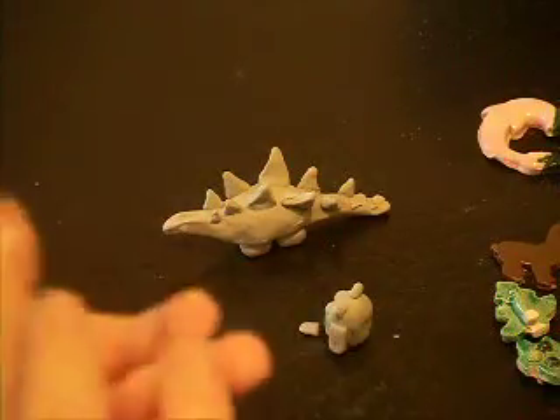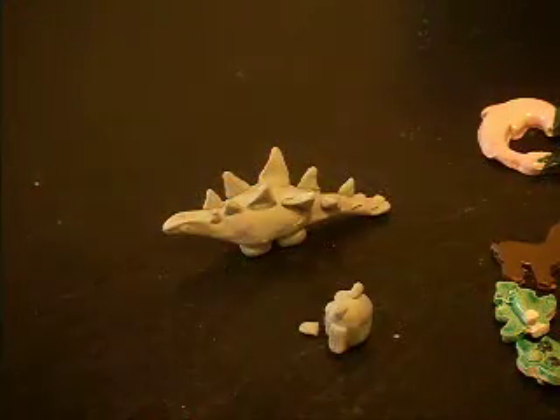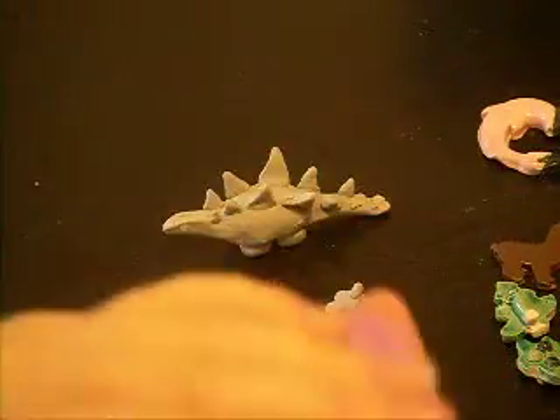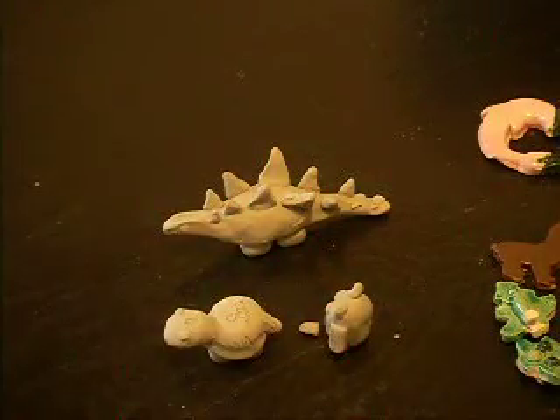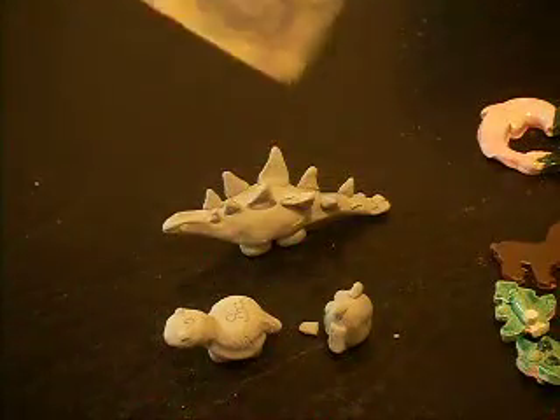And this one is a turtle — that is my symbol. Those are some bone hard pieces. This little container has some slip in it, which is water and clay mixed together. It's like a glue in ceramics that holds all your pieces together. This is a paint stirrer that I use to make my slip with — stirred all together and stuff.